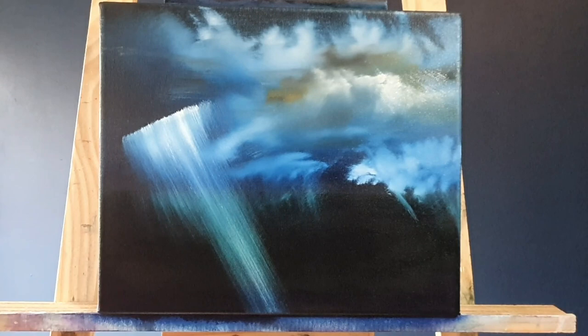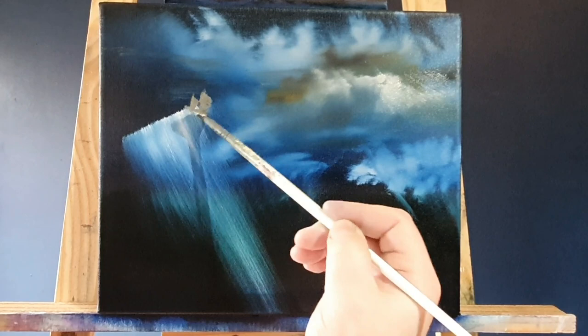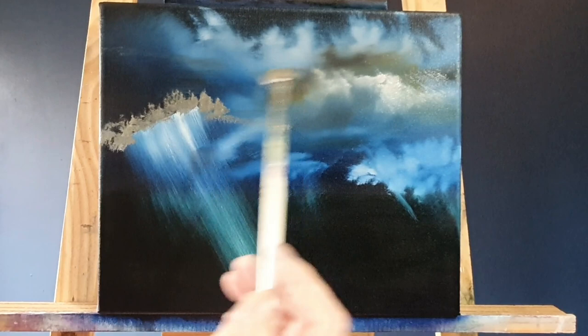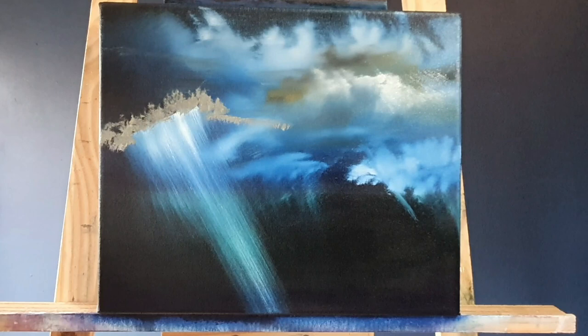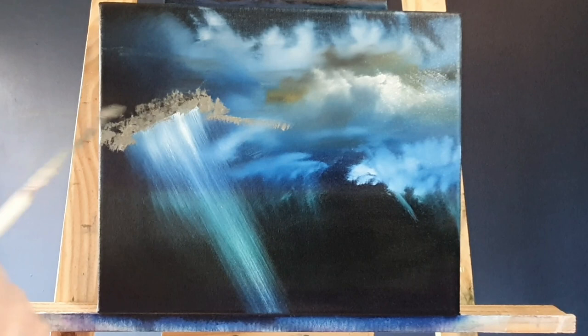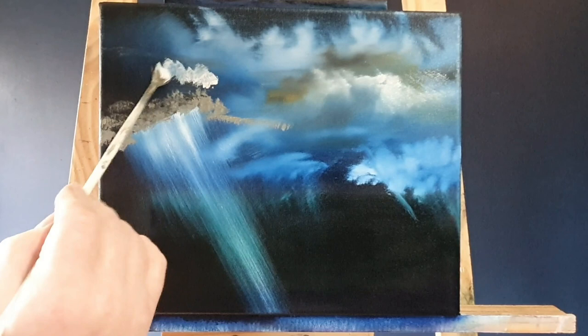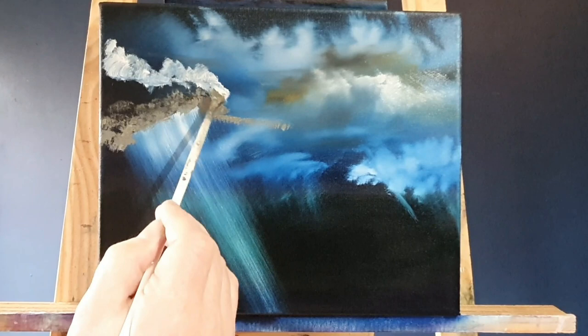I don't want to overwork this. I want those light beams to be quite strong — if we work and work it'll disappear into the background, and we don't want that. On the fan brush I've mixed a little bit of yellow ochre, black, and a touch of white, and I'm just fluffing in a nice warm cloud. It's obviously in a cool background and it'll give an impression of power — this storm cloud holds a lot of water and a lot of mischief.